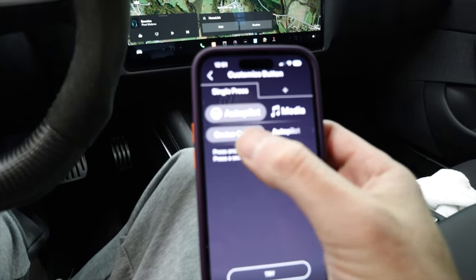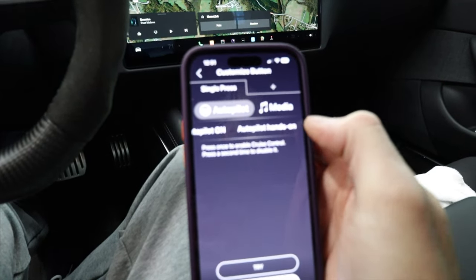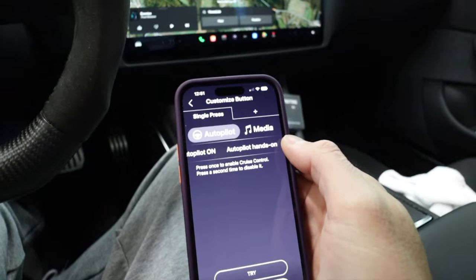You can scroll to autopilot — cruise control, autopilot on, or autopilot hands-on. I like hands-on because if the nag pops up you just push the button and the nag goes away. What it does is scroll the speed up one and down one so fast that it doesn't actually change any speeds, but it gets rid of the nag, which is really cool. You can do whatever you want — there's so many different things.